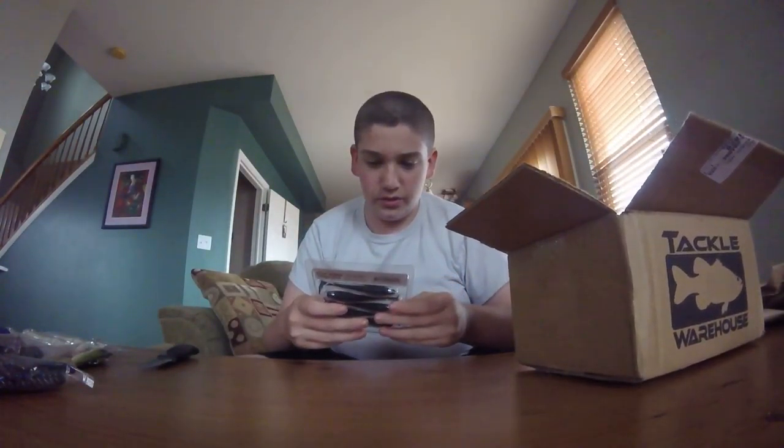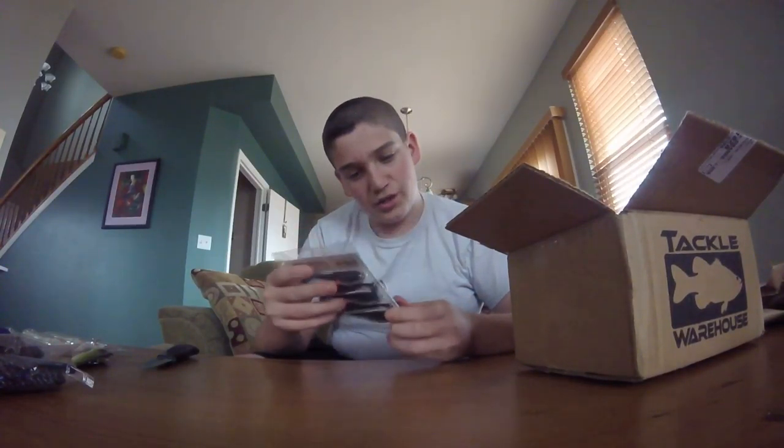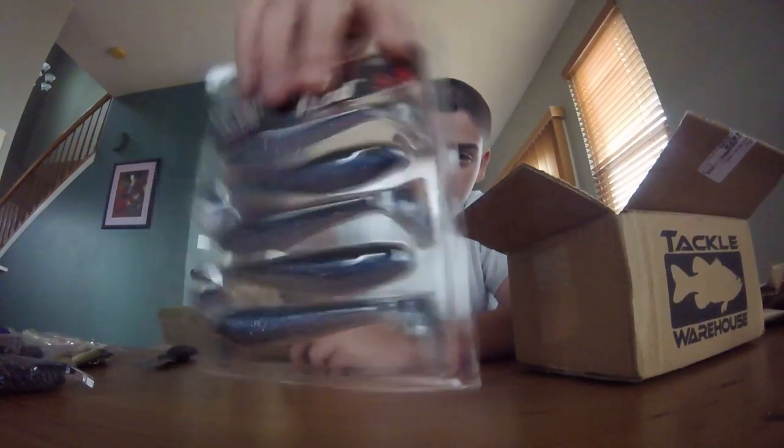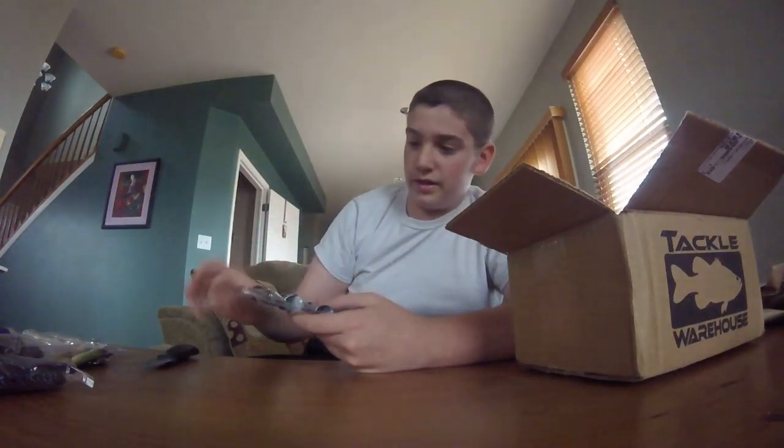Next we have another EcoPro Tungsten Swinging Shad, 3.8 inch in Black Shad. As you can see, it's another 3.8 inch swim jig and chatterbait trailer. I really, really like these.